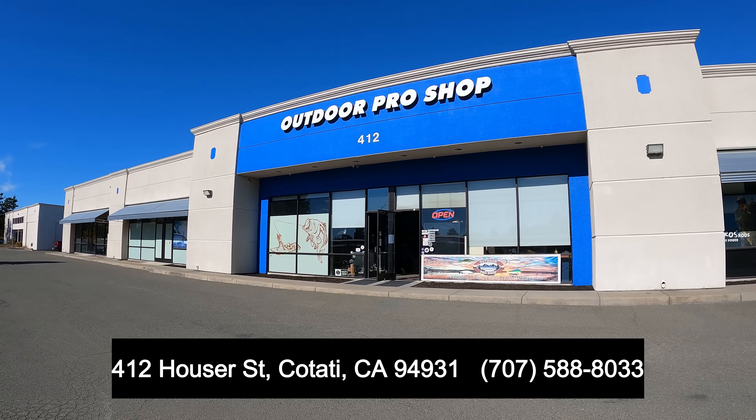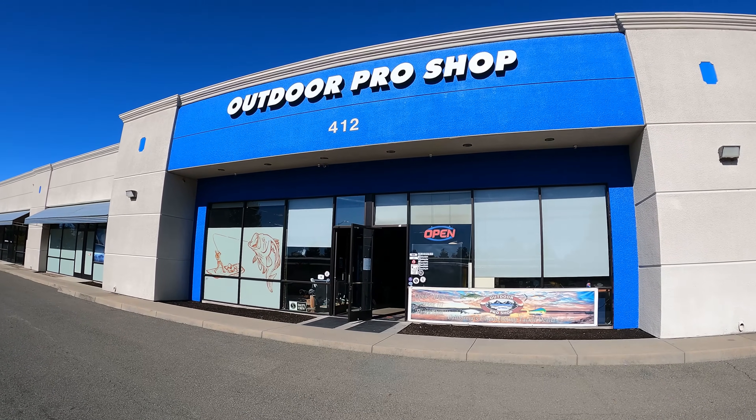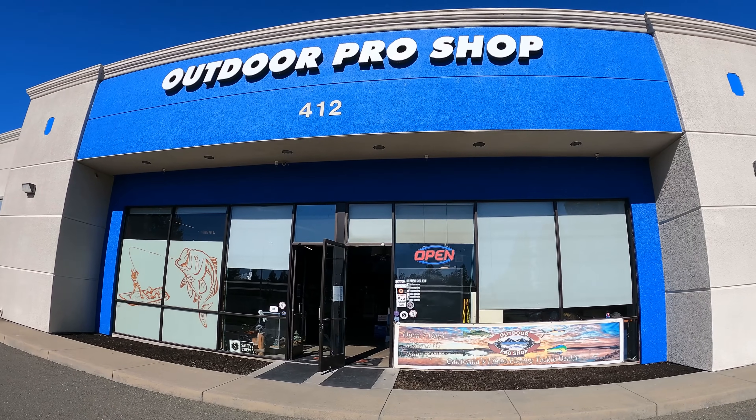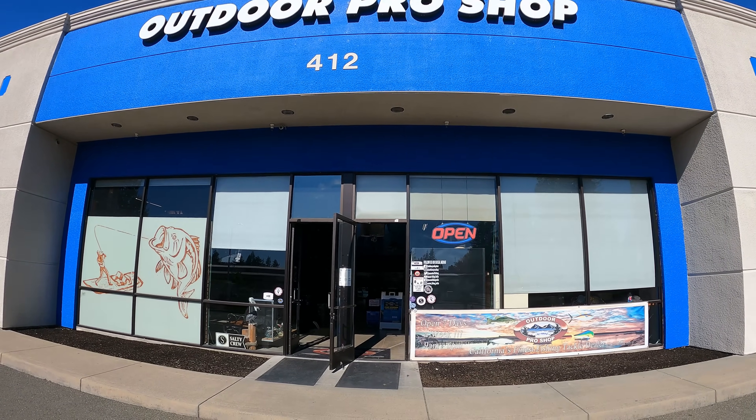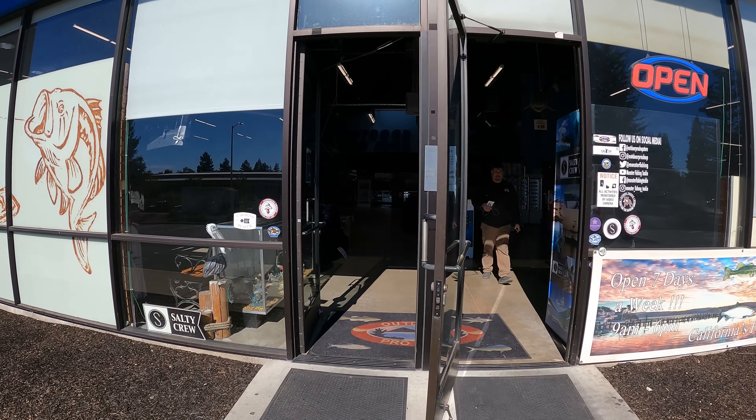We're just arriving at Outdoor Pro Shop. I've been going to this place for over 20 years — it's my local bait shop, my favorite tackle store, I call it my toy store. Let's go ahead and see what kind of selection of crab gear they have today.